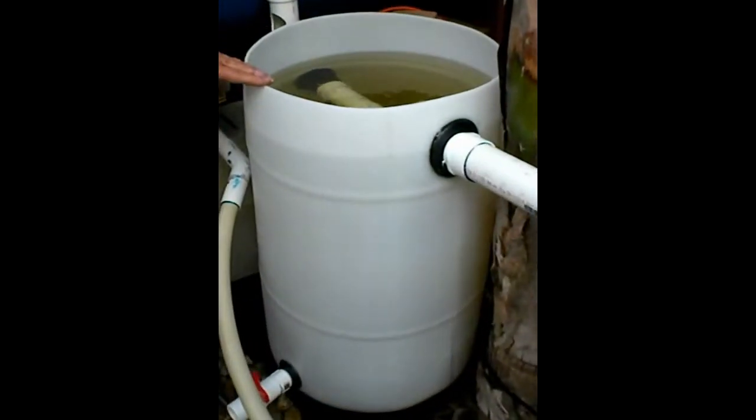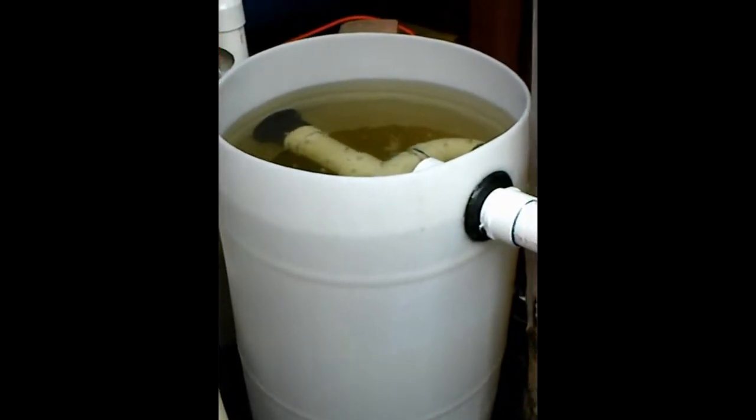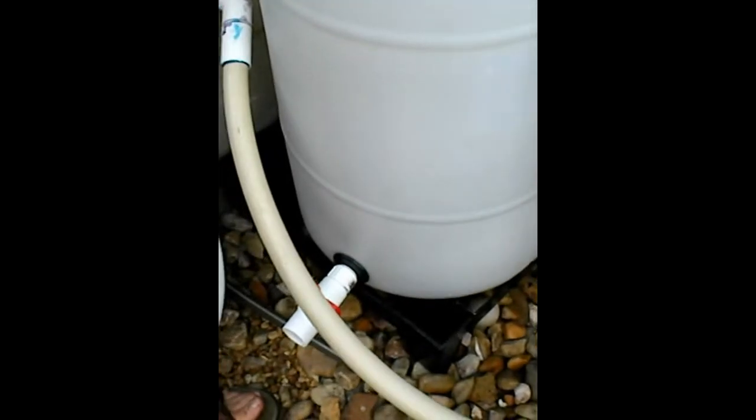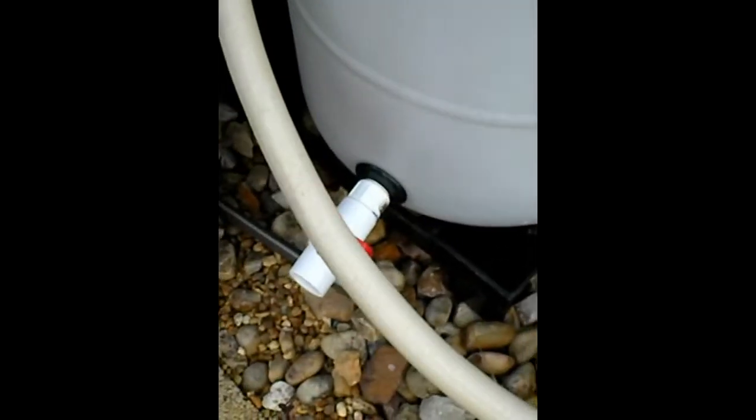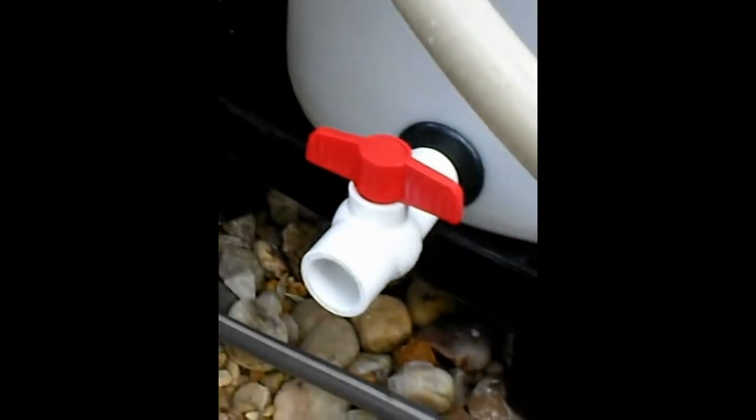Well, first of all, I made this out of a 30-gallon HDPE barrel that you can get online. And I have a 1-inch bulkhead sitting at the bottom for the drain with a valve. Then I have a 2-inch bulkhead fitting here, which is the water coming from my fish tank in a 2-inch pipe, and it goes through here and creates a swirling action in the water.